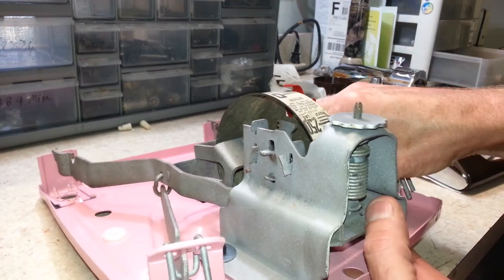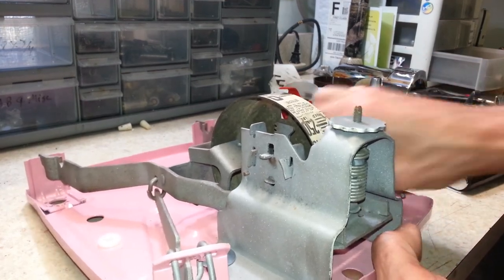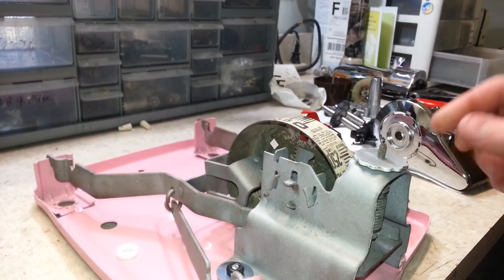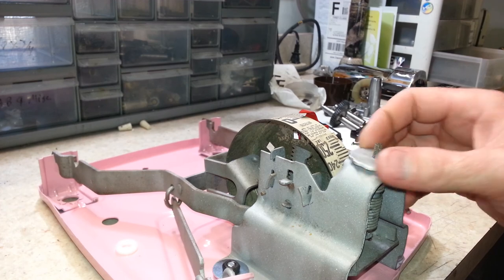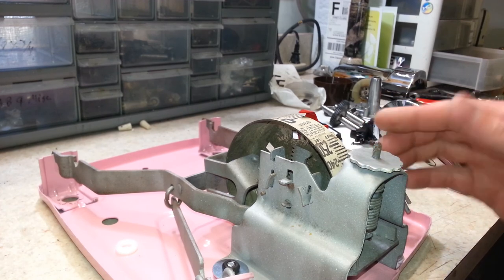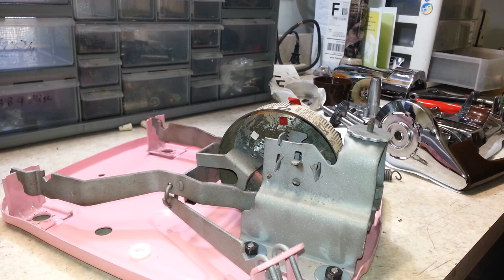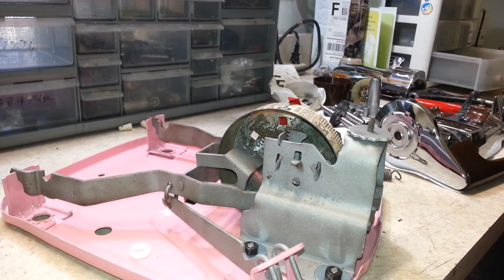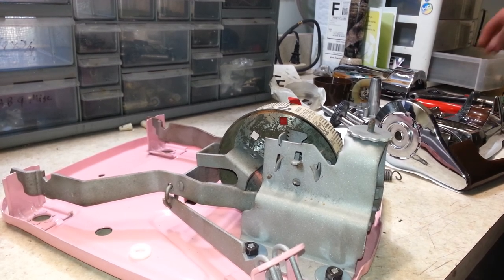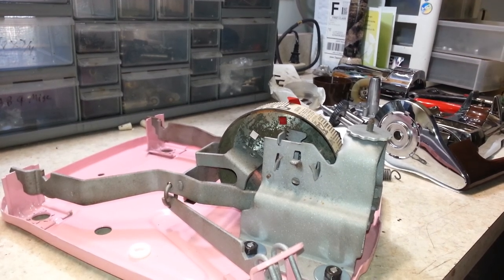Once I get the hardware tightened up, we can start putting the top together. I also got this dial on here — you basically just turn it to set it to zero. I'm not sure how the calibration works, so I'm just going to set it at zero and use it as is. Let me get some tools to tighten that up.